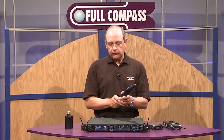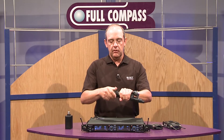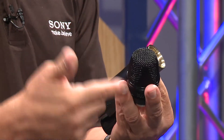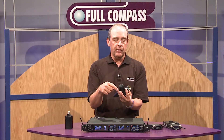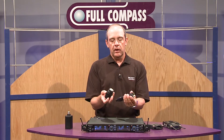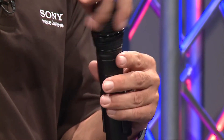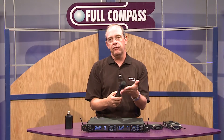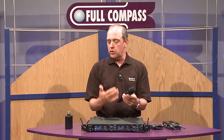It runs on two AA batteries, and another unique thing is the ability to use interchangeable capsules. We can use up to three Sony capsules — a cardioid, a super cardioid, both dynamic, and a condenser capsule that will also be available. It also allows third-party capsules, with probably more than 30 different types available on the market, giving you quite a bit of flexibility in sound and control.